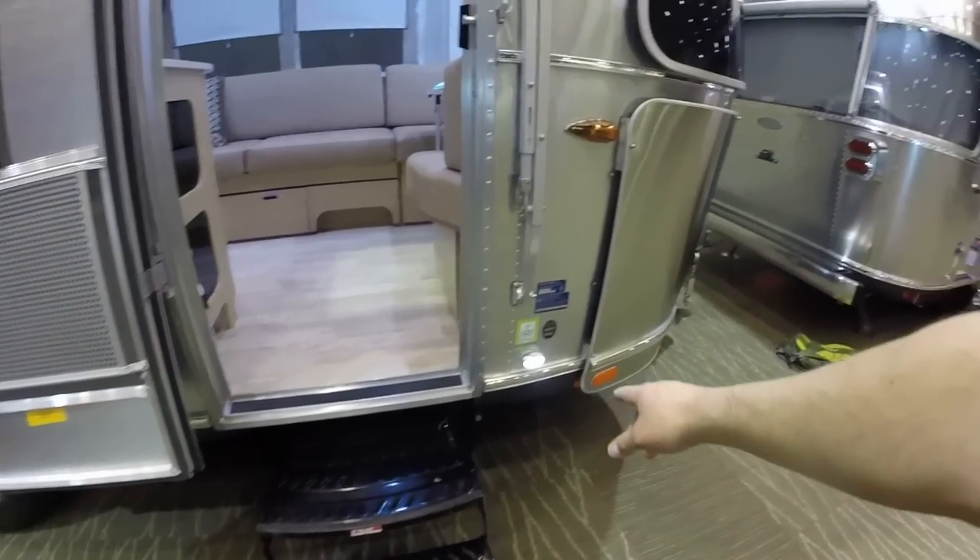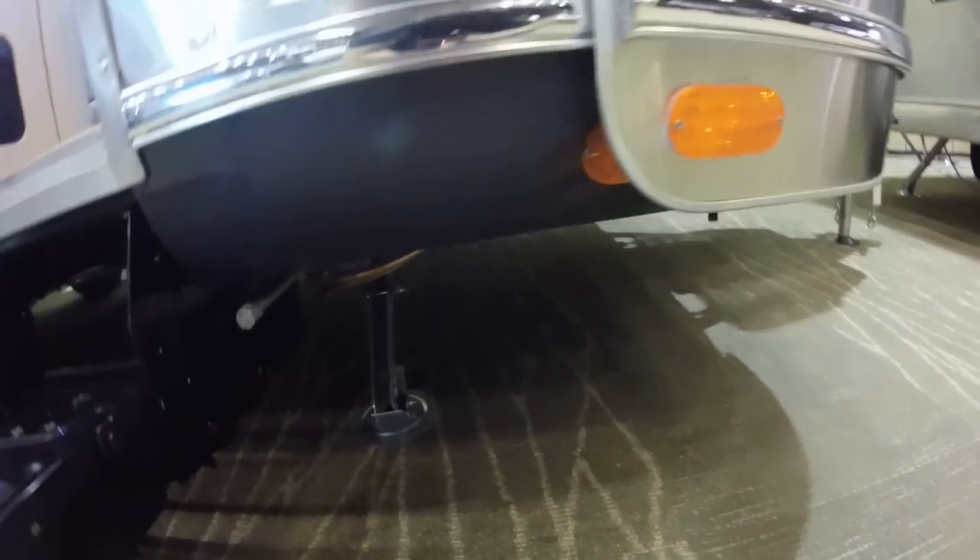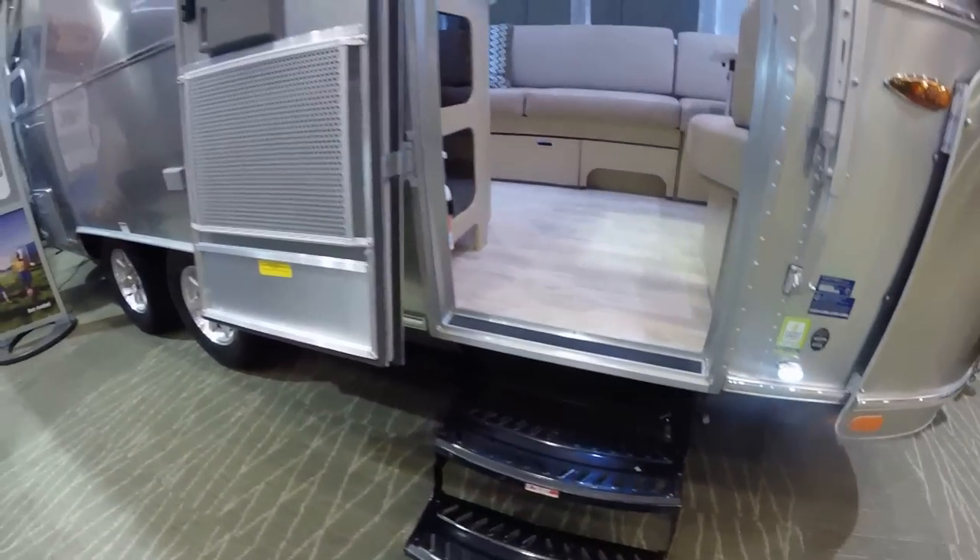It's got a double-entry step here, step light, stabilizer jacks at all four corners. The underbelly is wrapped in aluminum, insulated, and the tanks are heated with forced hot air.